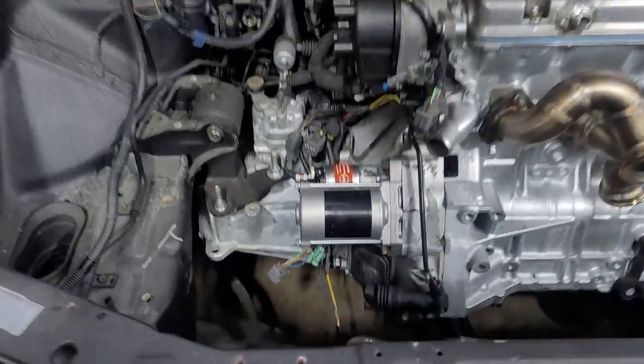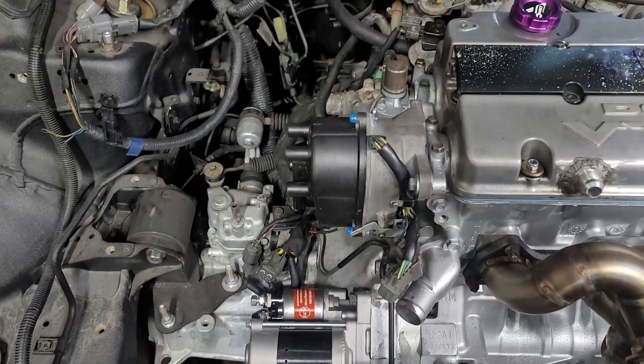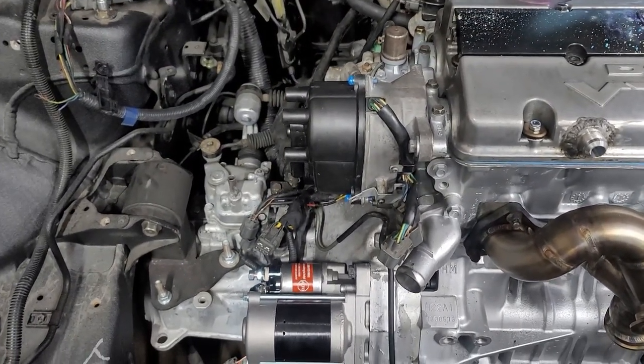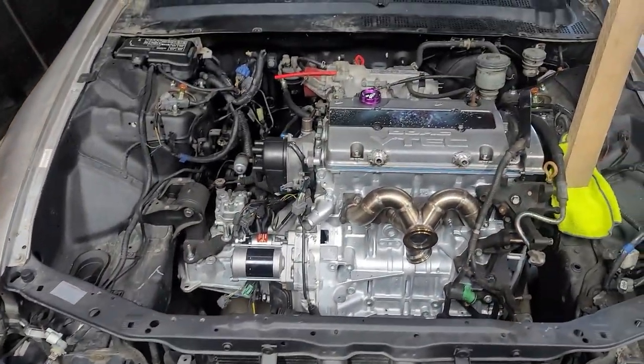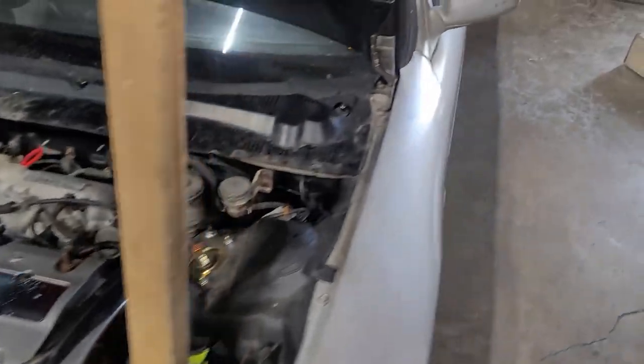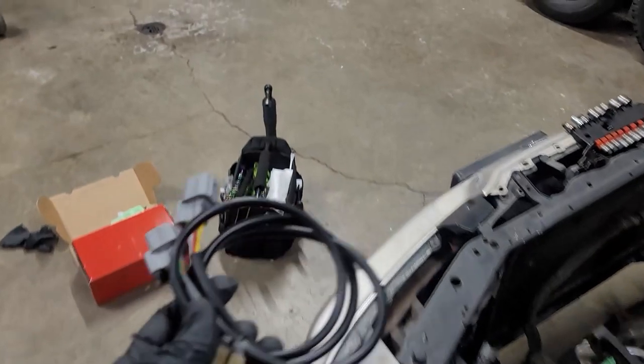Alright, so the starter and dizzy are on. The starter is brand new, ultra crispy. The dizzy — I cleaned it up; they clean up pretty well. Obviously it doesn't look as new as everything else, but I did clean it up quite a bit. So now we got this dizzy jumper harness — this is from Rywire.